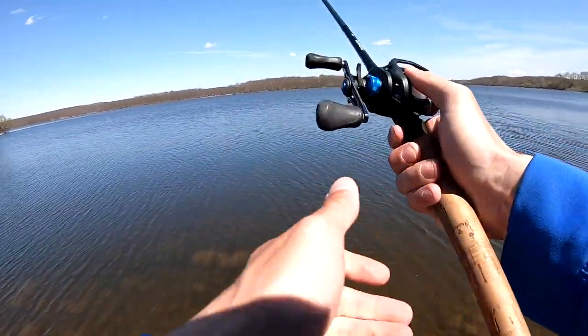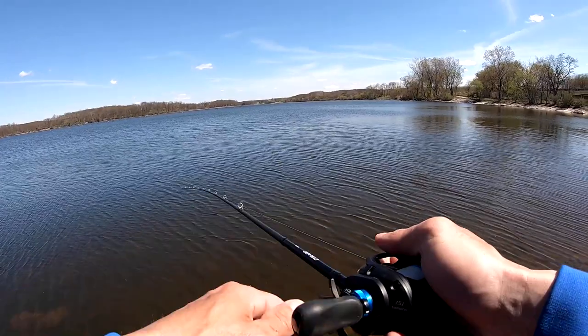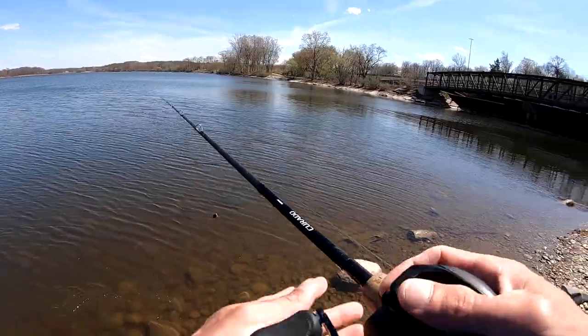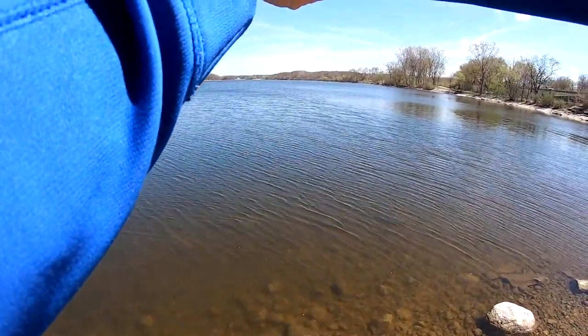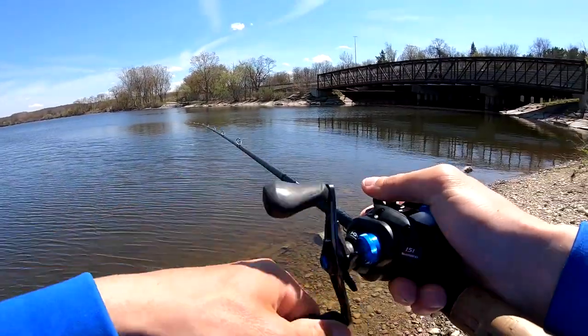Felt like I just had one hit it right there. Got the old Shimano SLX, 16-pound fluorocarbon, one brake on for farther distance. And yes, it backlashes and I just let it go and it comes out.